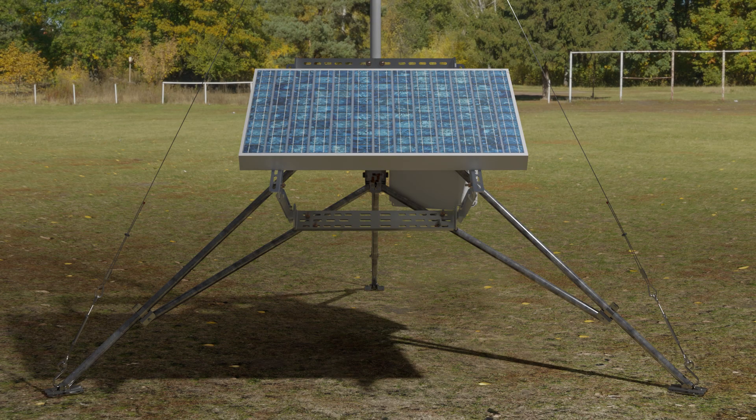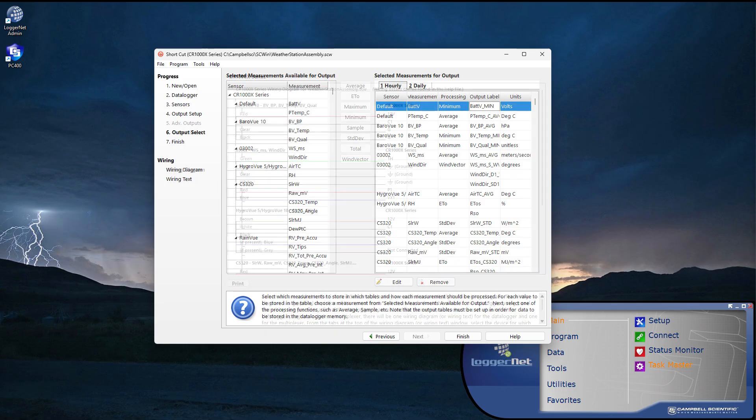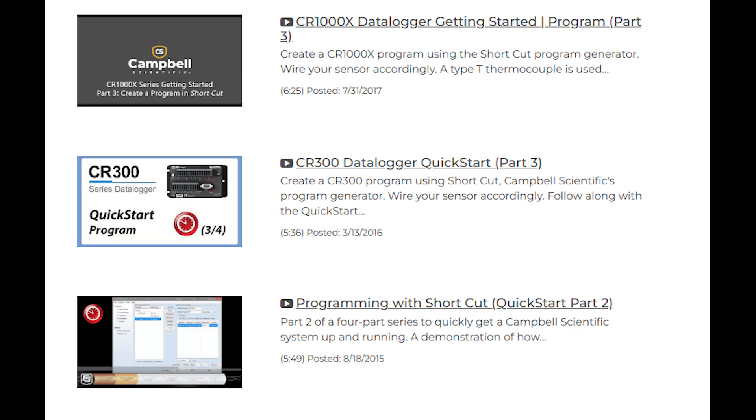It's important to note the CR1000XE will control the sensor measurements using the CRBasic program I send it. I will create this program using Shortcut, an application designed for easily creating data collection programs. In addition to generating the program, Shortcut will also create a wiring diagram for the complete system. Campbell Scientific offers videos that demonstrate how to use Shortcut; refer to the Quick Start video for each specific data logger for more information.